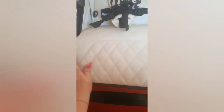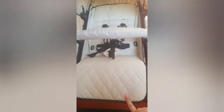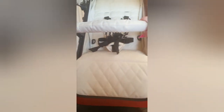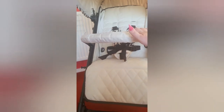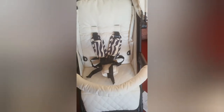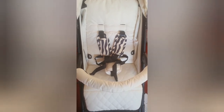The leg rest does come down on these prams. The seat is quilted as you can see, which is actually really, really soft - you just want to jump in yourself and sit down. It comes with this gorgeous bumper bar which is also padded, and that zips on and off so if it gets mucky you can just unzip it, chuck it in the washer, dry it, and you're done.